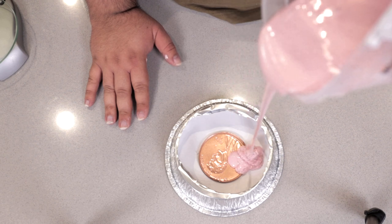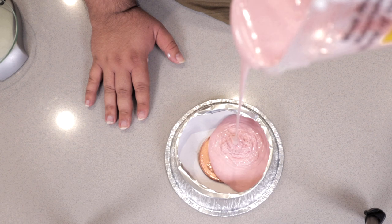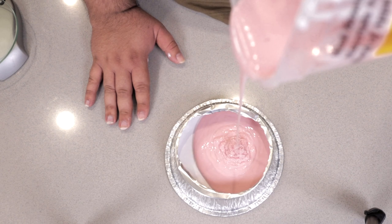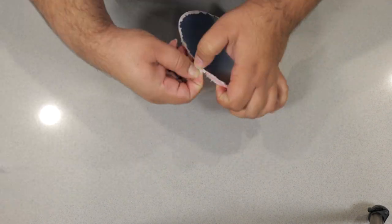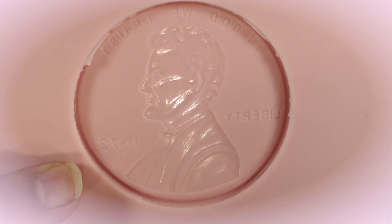Pour the silicone out in a long thin strand to further minimize any air bubbles. Keep pouring until the container is a third of the way full, then let it cure for 24 hours. After 24 hours, remove the coin from the silicone, and if all has gone well, you're left with a very clean and detailed mold.